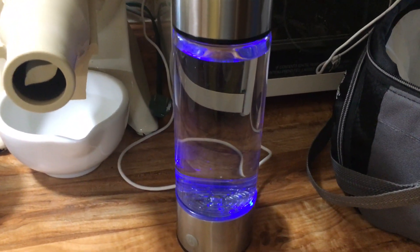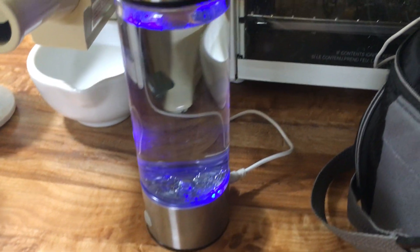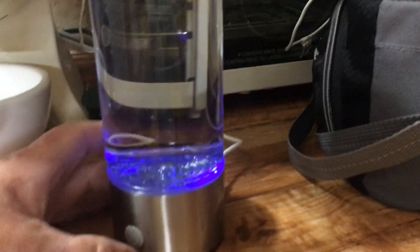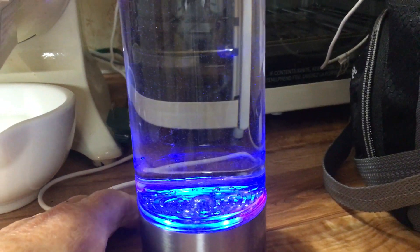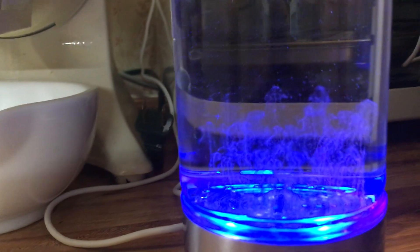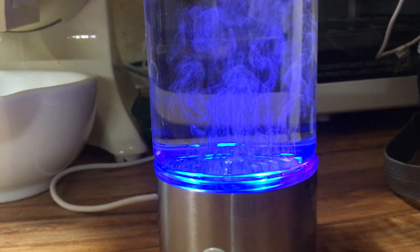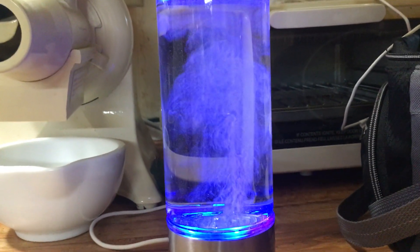You can see the blue light now — that tells me the battery is charged. I could remove the plug-in if I wanted. Now let me turn it on. This hydrogen generator, as you can see, is generating hydrogen into the water.